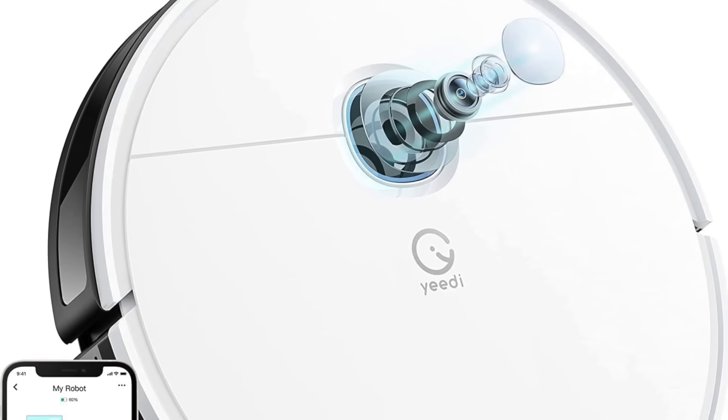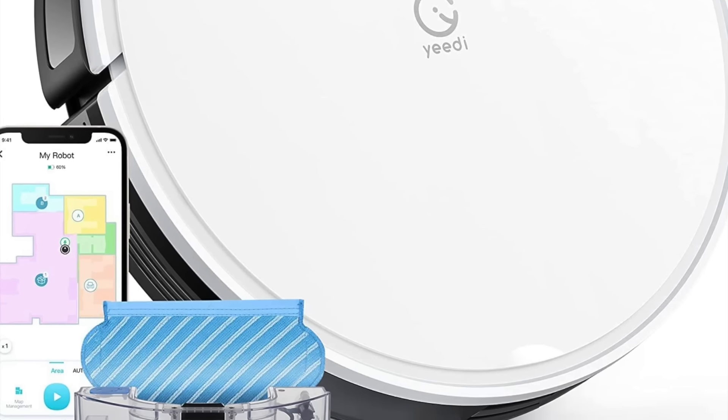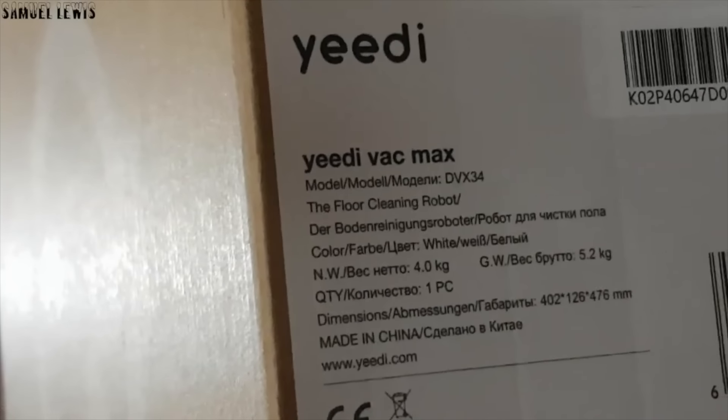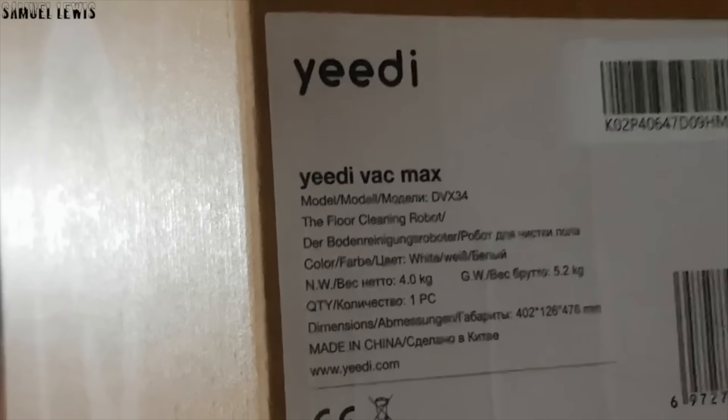As you can see, the Yeti Vac Max is a feature-packed robot vacuum which can help aid in many different aspects of household floor maintenance. You can find out more about it with the link in the description. Thank you for watching.